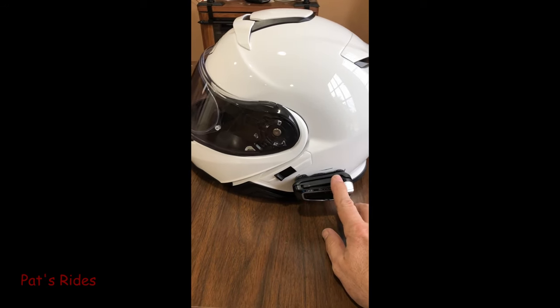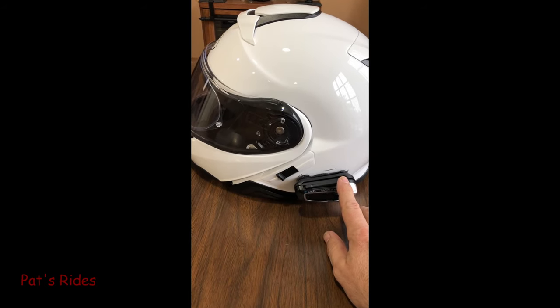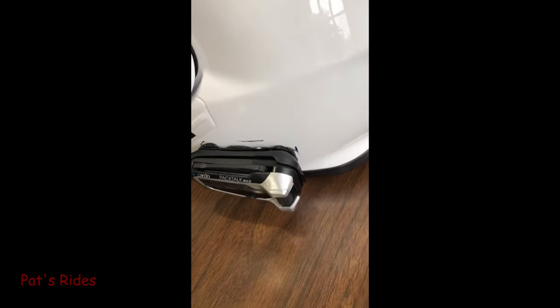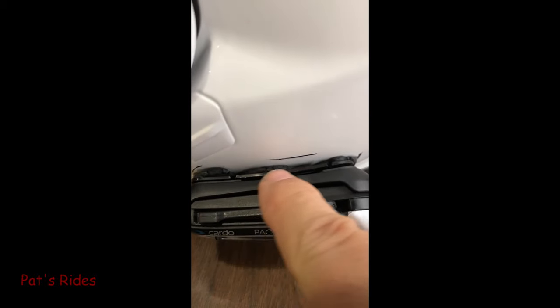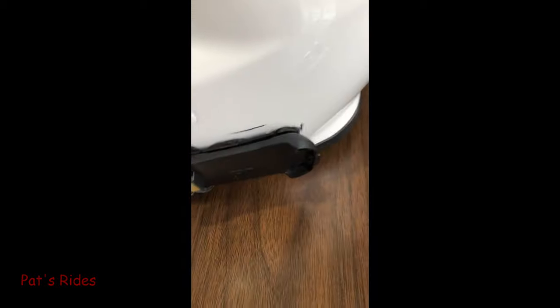First thing I had to mount was my Pac-Talk Bold. I took it off my Schuberth C3 Pro, so that pretty much killed the double-sided tape. As you can kind of see here, I made some marks with the Sharpie. I don't really care that I've got some marks here of where I wanted to put it, but underneath here you can kind of see a little bit of the Sugru that I used to hold the new mount on.